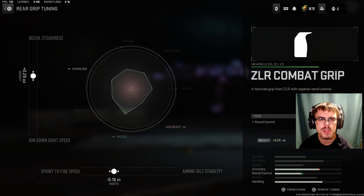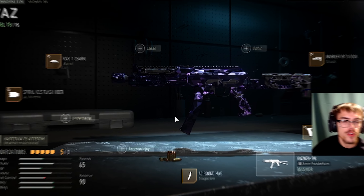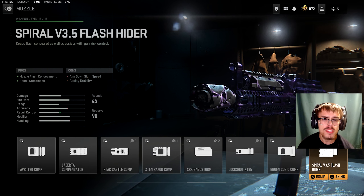For the rear grip, you're going to be running the ZLR Combat Grip. For the tuning of the rear grip, you want plus 0.29 ounces for recoil steadiness and minus 0.16 inches for sprint to fire speed. And for the last attachment, the magazine, you want the 50 round mag.